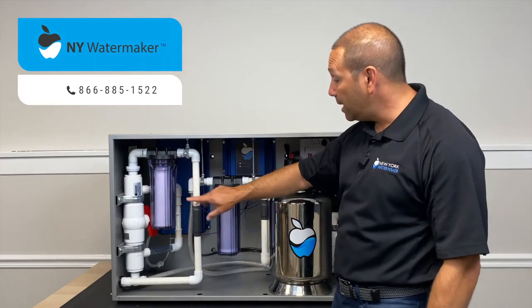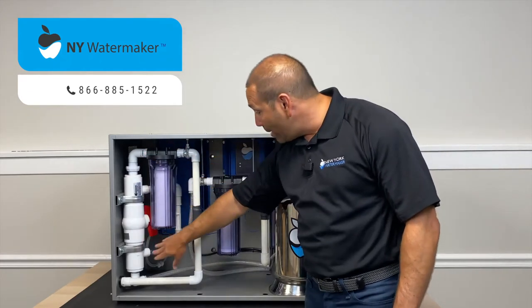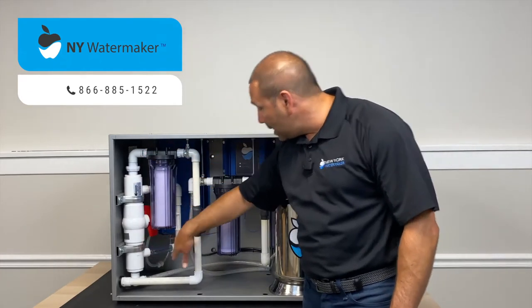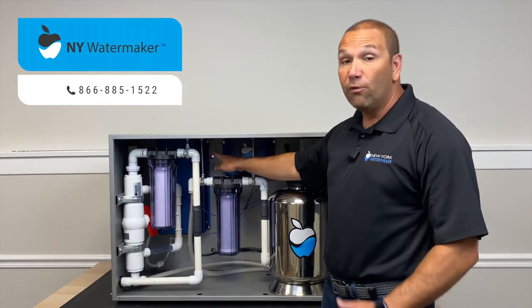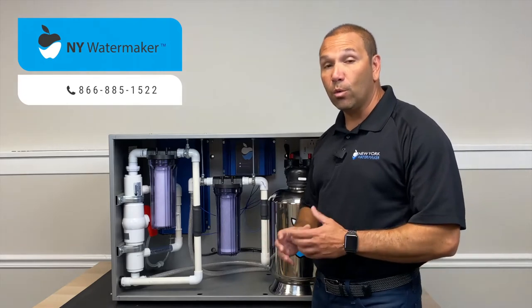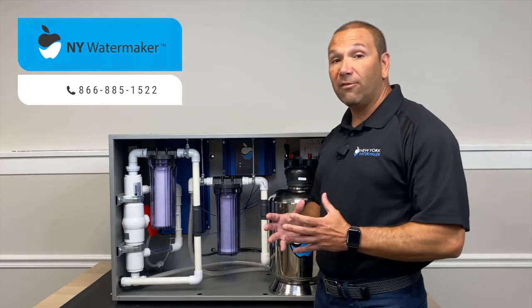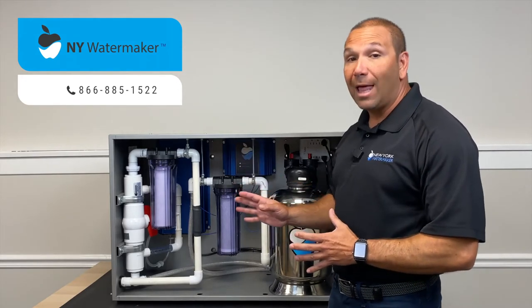After it gets filtered out, it goes into the back through this process here. There's an ozone generator in the back that has a UV light, so we're disinfecting the water with ozone, which is one of the most effective disinfectants that we know, and it's getting hit with UV light, which is a common practice in water disinfection.